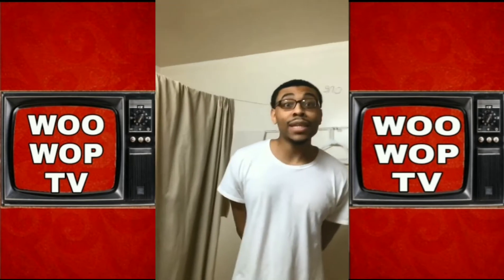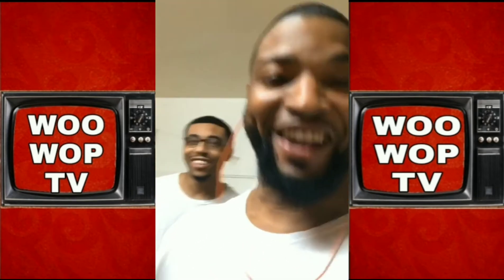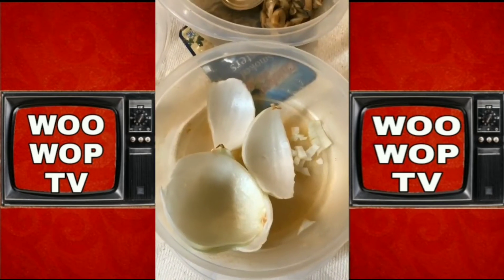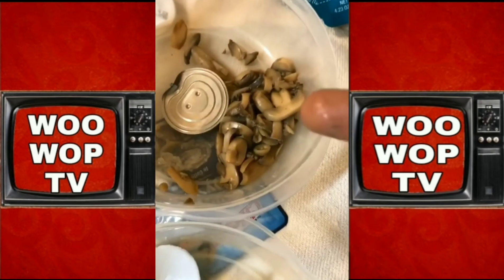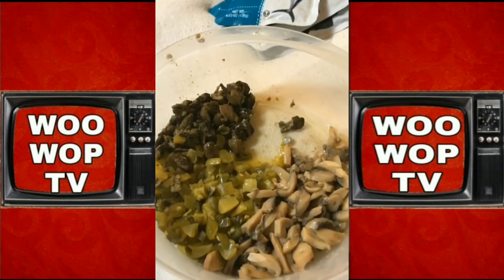Hey Chief, what do you call that? Chili con queso. Whatever he's talking about, we're going to put that on bread. Alright, so — onions, mushrooms, pickles, and just a little tee-tee of jalapeño. Chop them up.